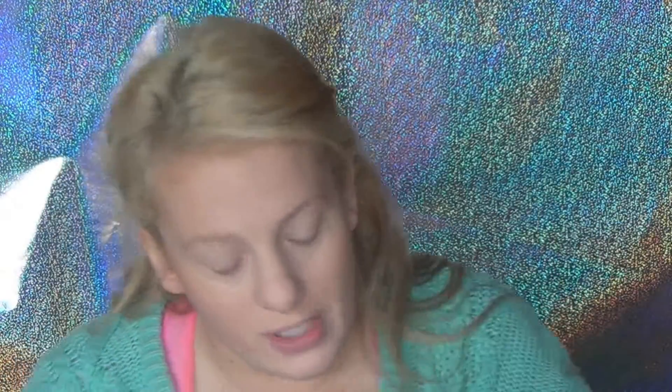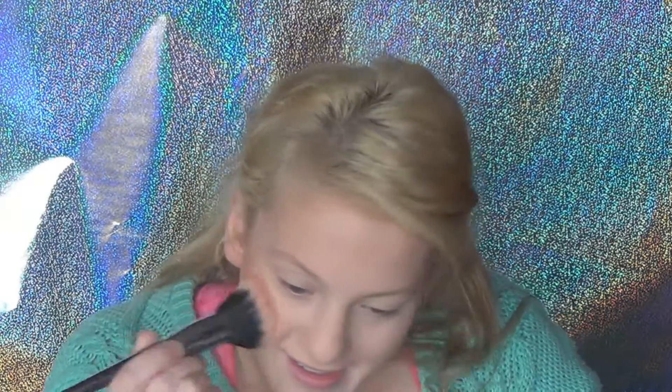For blush I'm going to use this Maybelline Face Studio Highlight in the shade Coral, using the same stippling brush and applying that to the cheeks. And next — you already know what this is — I'm back with Soft and Gentle Mineralized Skin using the Real Techniques stippling brush, just on the brow bone.